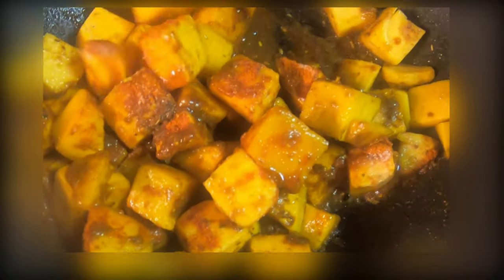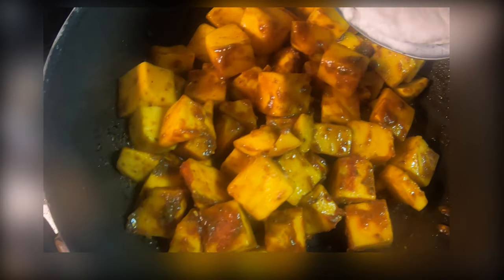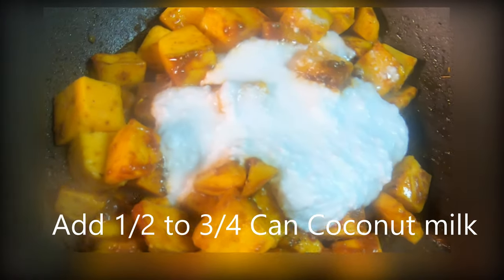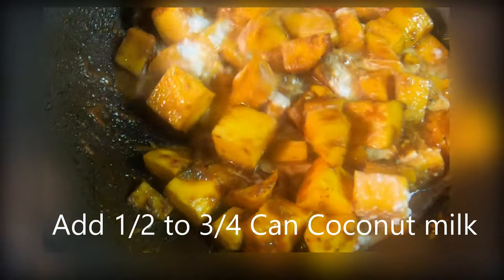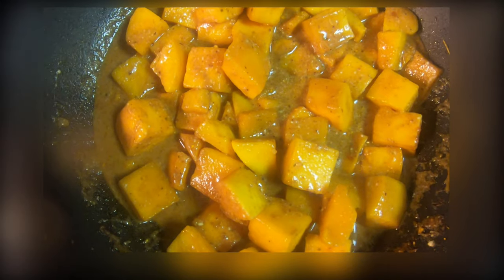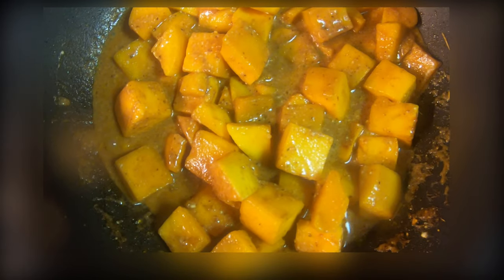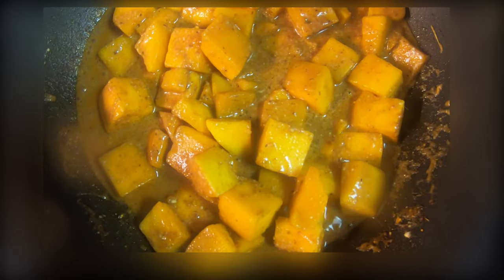See how nicely they are coated now. They have started cooking in their spices. I'm going to add coconut milk — half a can. Let's see how much we need; if you need more, you can definitely add more. Look at that curry, it's looking so nice! I've added some more coconut milk because I like coconut milk, and a little bit of salt to taste.